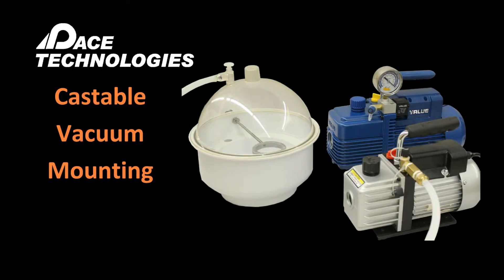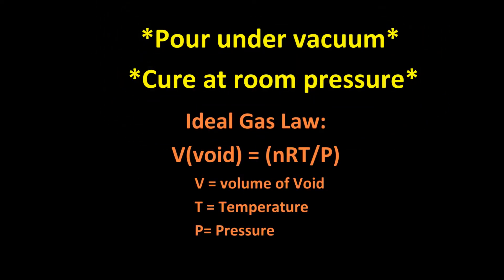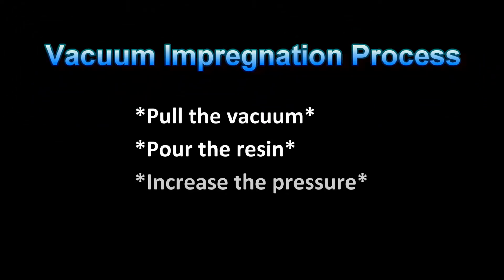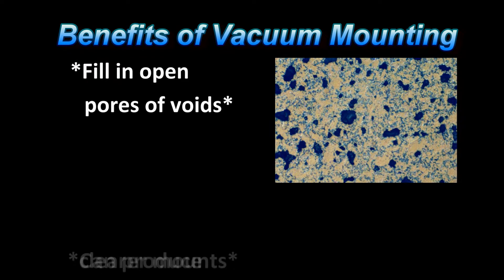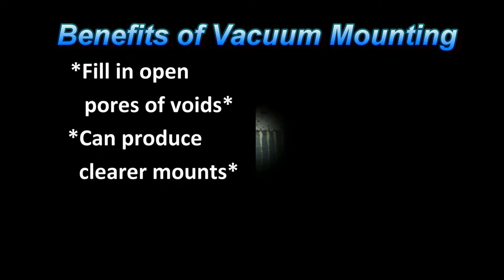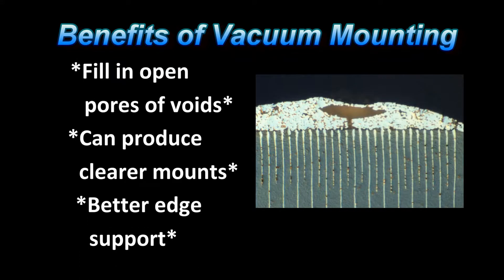Castable vacuum impregnation is a very useful technique used to fill in pores, voids, and cracks prior to specimen preparation. The benefits of castable vacuum mounting include filling voids in the sample, producing clearer mounts by coalescing the air bubbles, and filling in the open microstructural features to help support their edges for truer and more accurate analysis.